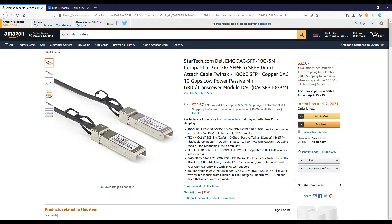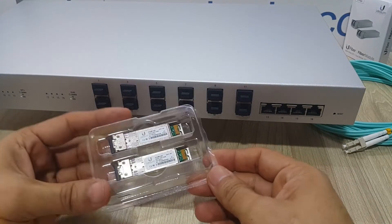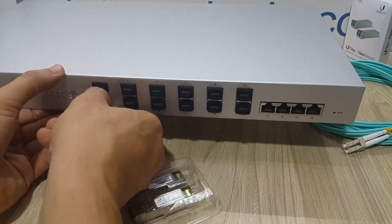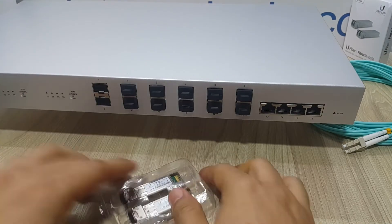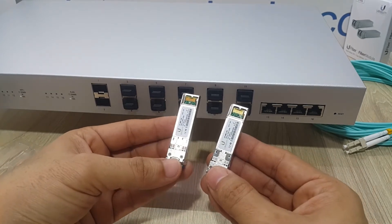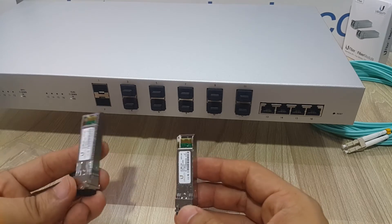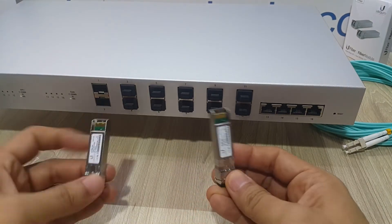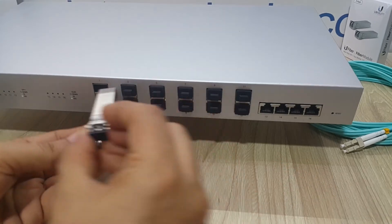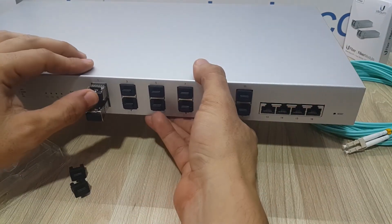We're going to dedicate a video to that topic in order to find options to uplink or downlink your switches. For now, we're just going to plug the SFP ports right here, set them up, and leave them running. In future videos I'm going to show you exactly what we can do with these high-speed networks in aggregation mode. These SFP ports you can configure in aggregation mode, so you're going to be able to have 10, 20, 30, or 40 gigabit per second uplink to the main area of your network.